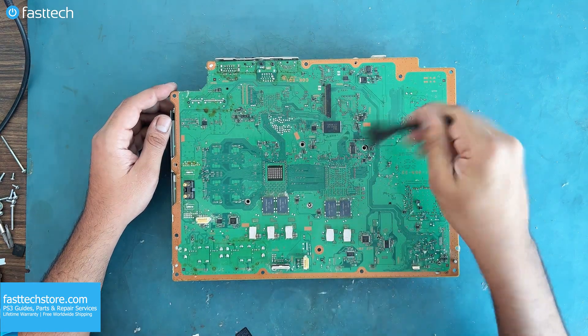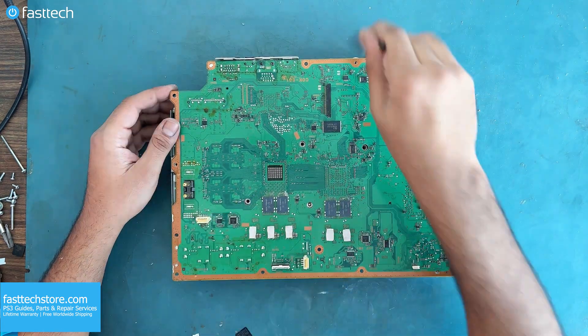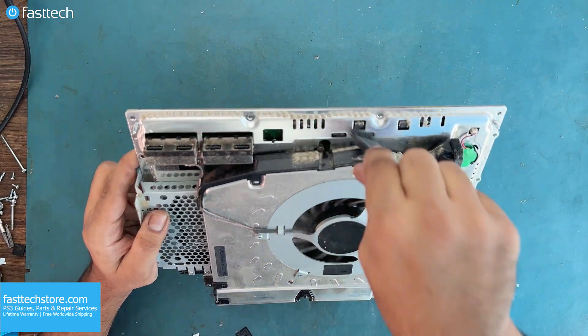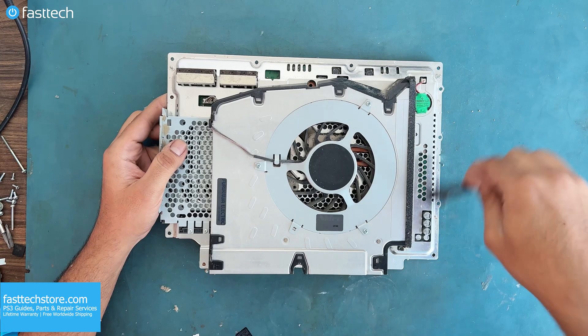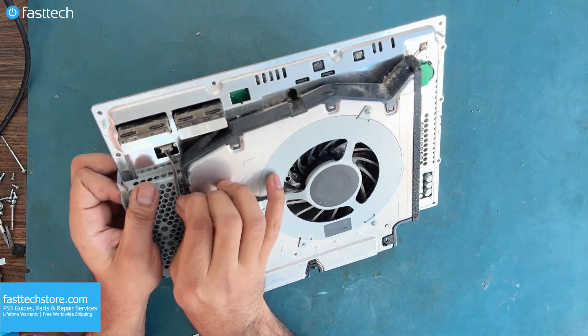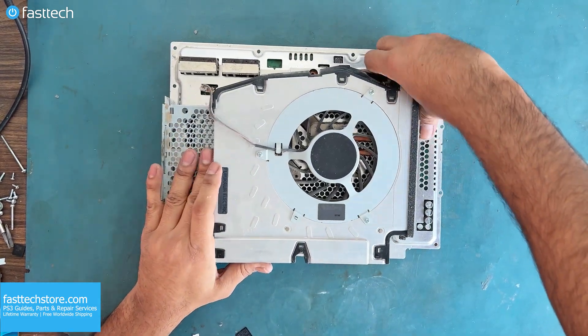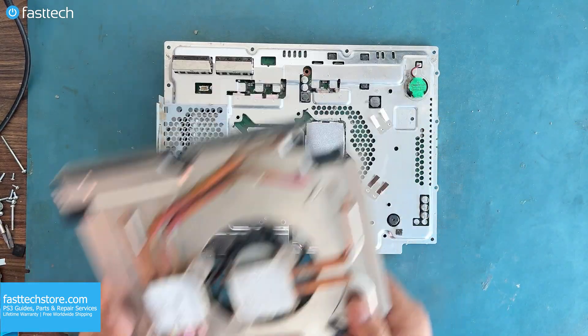Considering this system was never opened before we serviced it, it's got dust all over the place — and it makes sense because this system is from 2006. Let's disconnect the fan cable, un-route it from here, grab all the wires, wiggle and lift up. Now the heatsink can be pulled off as well.